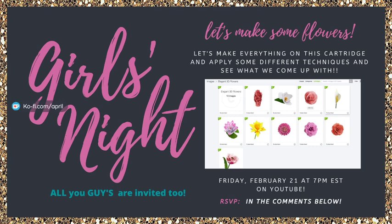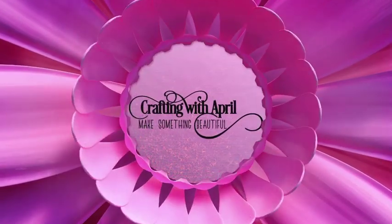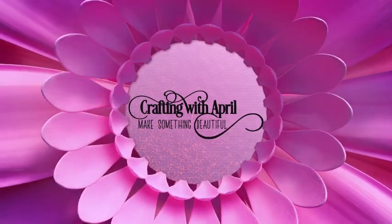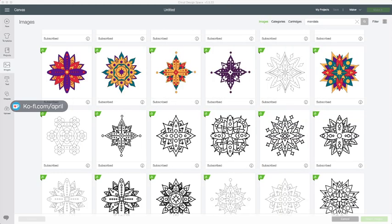Hi, everybody. I'm going to go ahead and play the intro and we're going to jump in and get started. Thank you to all of my moderators, thank you for my Ko-Fi and Patreon supporters, and thank you to all my new YouTube membership subscribers. I greatly appreciate all of you.